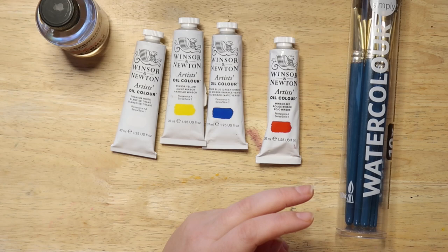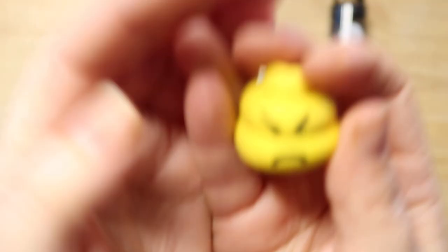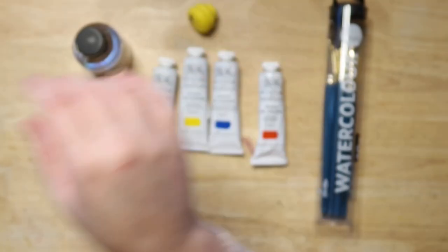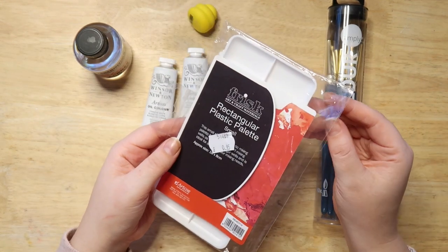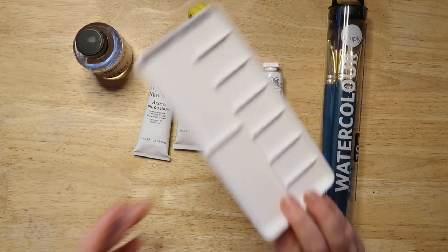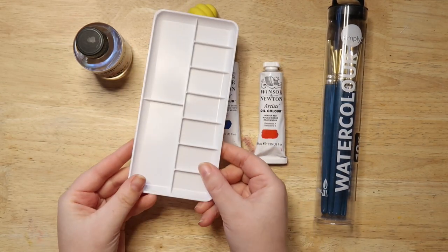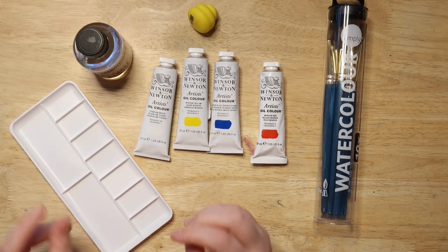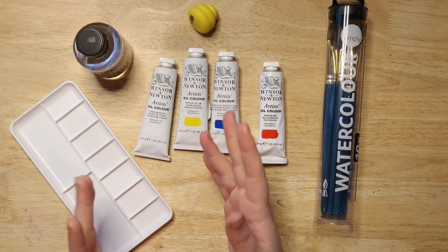I also bought this eraser — he's an angry poo, so there's that. I got this rectangular plastic palette for a pound, like a dollar or two, because I wanted a separate palette for the oils. I don't know if it's big enough — probably not. I just know I wanted to try oils because it's the only paint I've never tried.